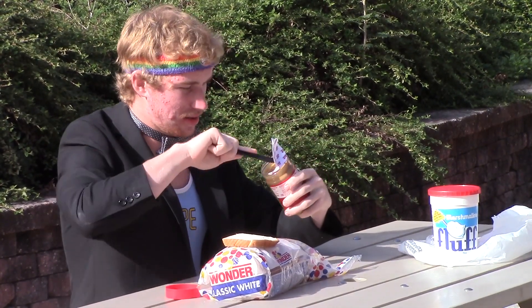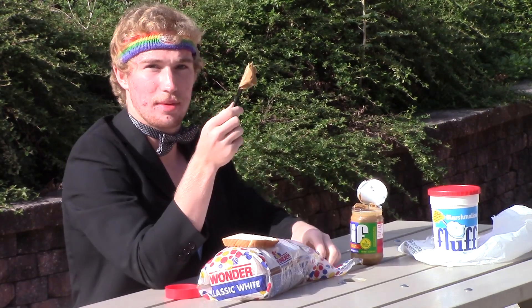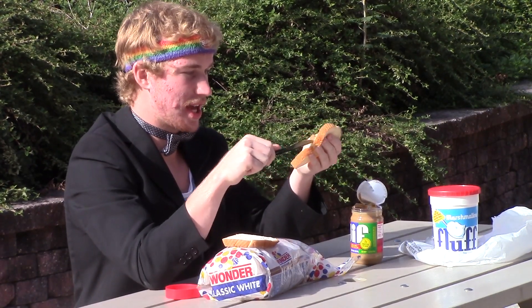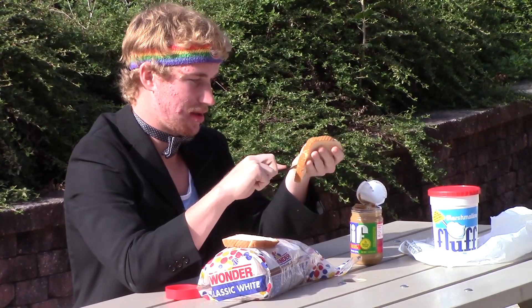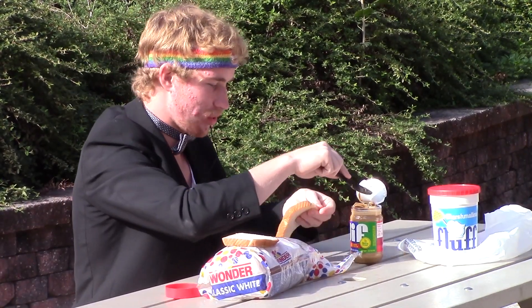Because the marshmallow fluff is very sticky and will mess up your peanut butter mix and make it all messy. So take your peanut butter, get a liberal amount, apply it liberally on one piece of bread.